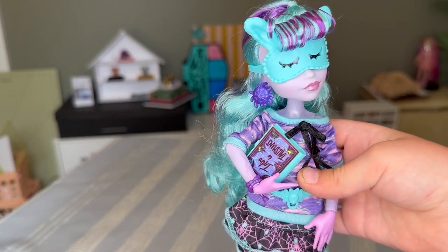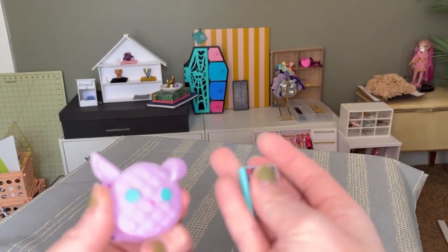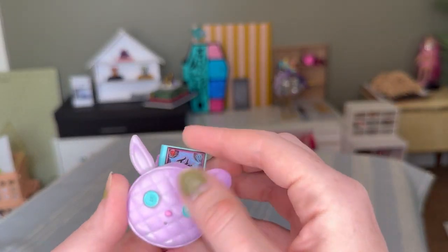Her intro talisman's book does not seem to open. Now I'm going to get her a bunny phone — another bunny thing.